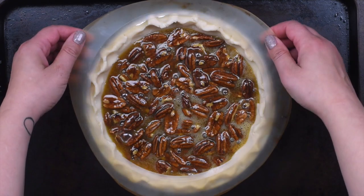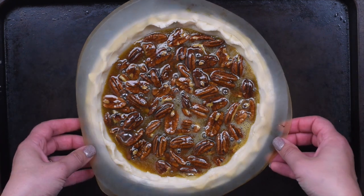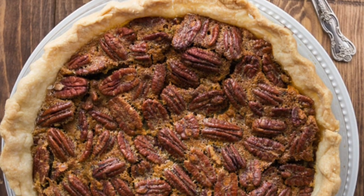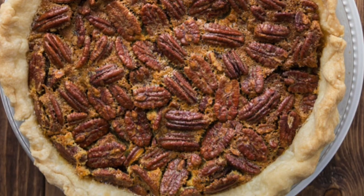Add a pie shield or some foil strips to protect the crust from over-browning. You're going to bake it at 425 degrees for 10 minutes, then lower the temperature to 350 until the pie is puffed and golden.